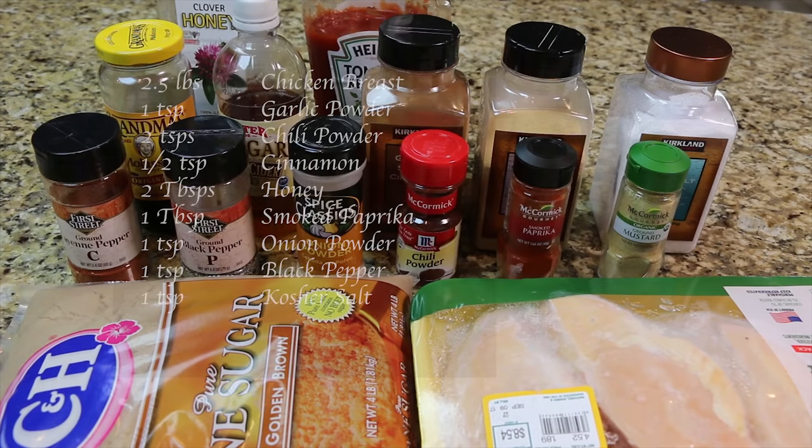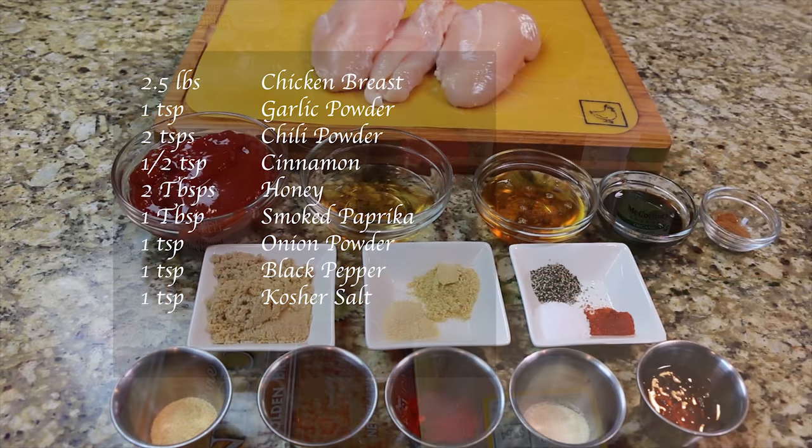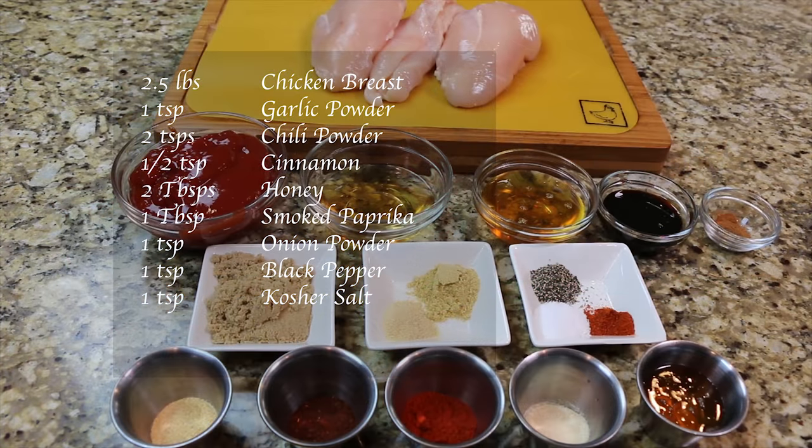You will need two and a half pounds of chicken breast, one teaspoon of garlic powder, two teaspoons of chili powder, one half teaspoon of cinnamon, two tablespoons of honey, one tablespoon of smoked paprika, one teaspoon of onion powder, one teaspoon of black pepper, and one teaspoon of kosher salt.